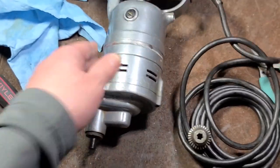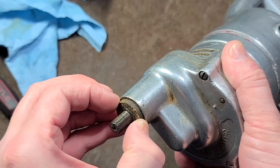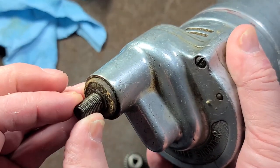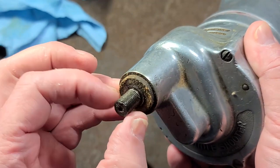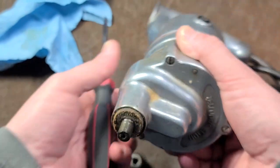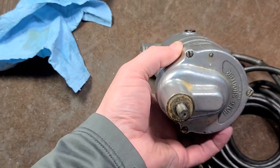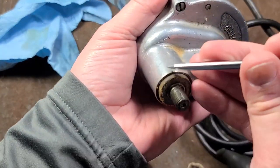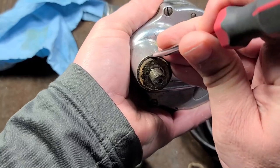On this front end, we do have a type of seal — maybe like a leather seal or some kind of fabric seal — to help prevent particles getting back up through the spindle and damaging those bearings.